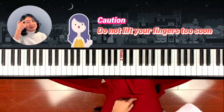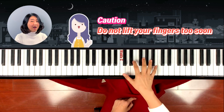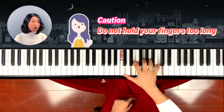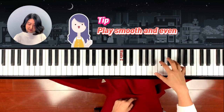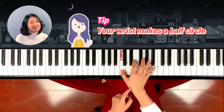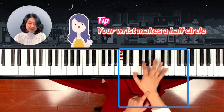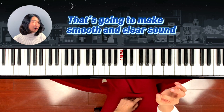When you practice arpeggio, try not to leave them too fast, or not too long, but just smooth. Make sure your wrist makes a half circle — just like this — then it will be a smooth and clear arpeggio sound.